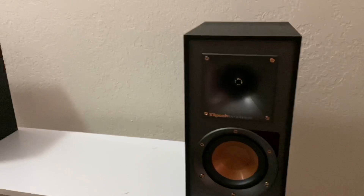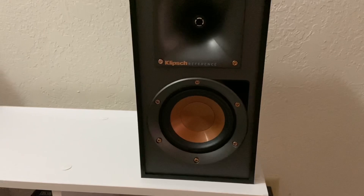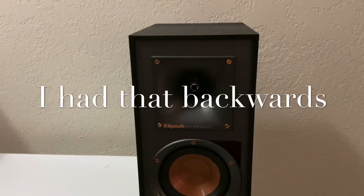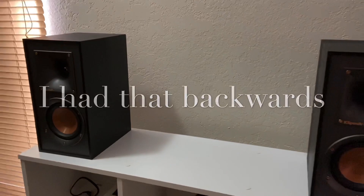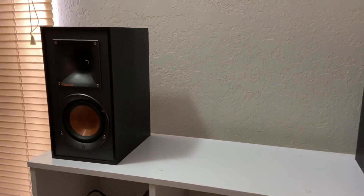These are the Klipsch Reference R41 powered monitors. There are basically two versions to choose from: the 41s and the 51s. The main difference is these have a 4-inch copper spun driver, while the R51s have a 5 and a quarter inch driver, along with an aluminum diaphragm compressed horn tweeter on the 51s. These are basically titanium horn tweeters.